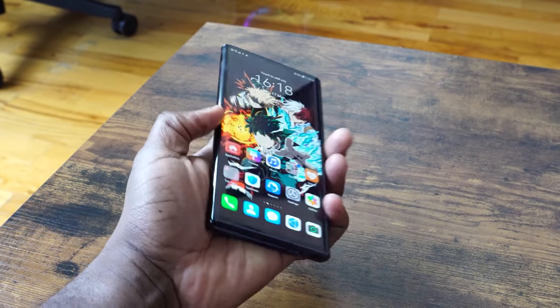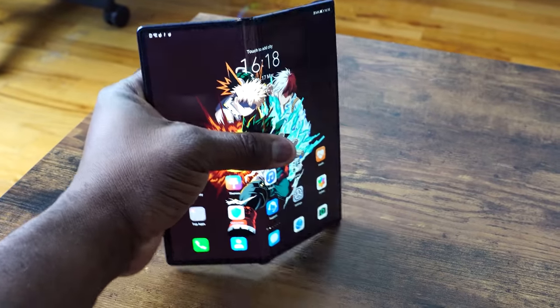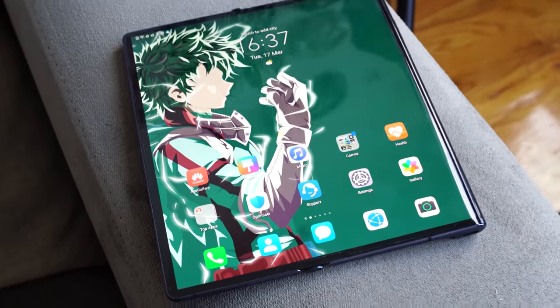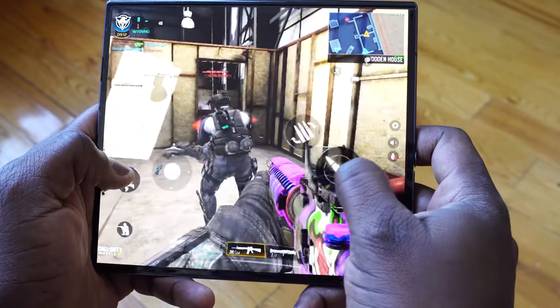The display doesn't necessarily bend and stay on its own. You've got a button that actually opens it up for you, and then you can straighten it out and close it back if you want to use it in tablet or phone mode. In terms of specs, you've got the Kirin 990 5G variant — it's a 7nm chipset — 8 gigs of RAM, 512 gigabytes of storage. No microSD expansion, no headphone jack. That's to be expected with this kind of form factor.